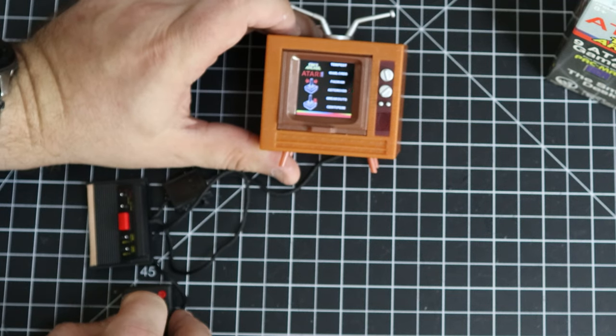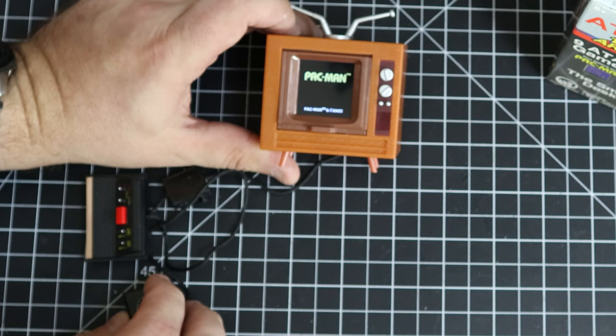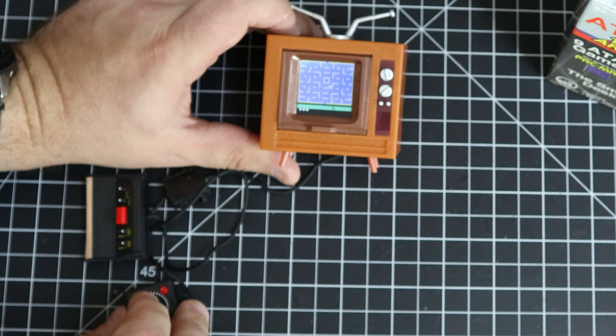There's our games: we've got Asteroids, Breakout, Centipede, Combat, Millipede, Missile Command, Pong, Tempest — and there's Pac-Man. At least I think they put the Atari 2600 version of Pac-Man on here. Yep, there we go — that's the right version of Pac-Man to put on there. This is actually a little bit cooler than I thought it would be.